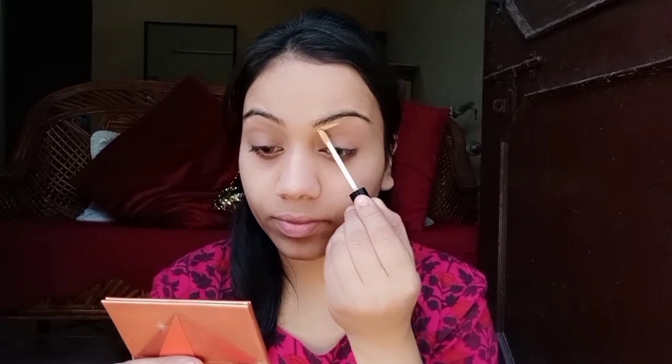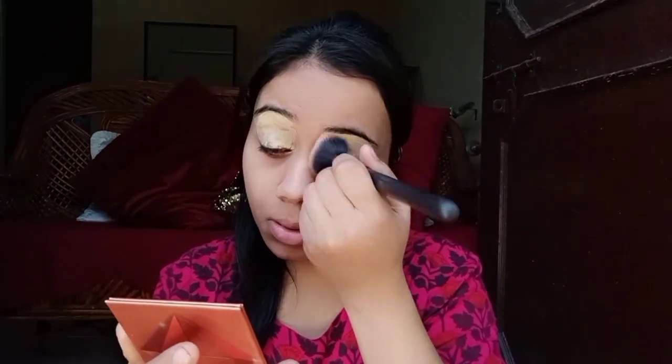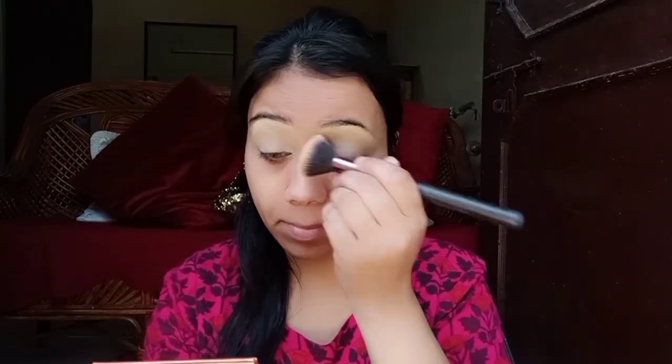First of all, I have used TTD eye contact lenses in a light brown color. Then I have used a concealer — it has very good coverage and great blending. It is long lasting and best for summer. Then I have set the eye contact.